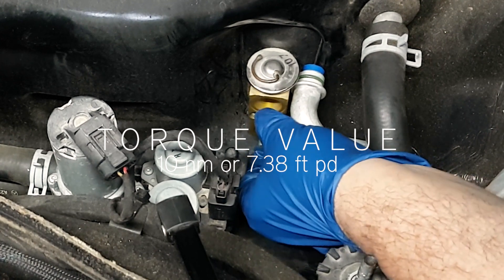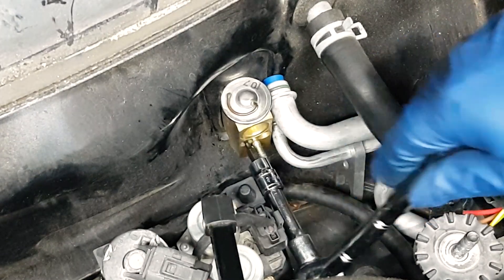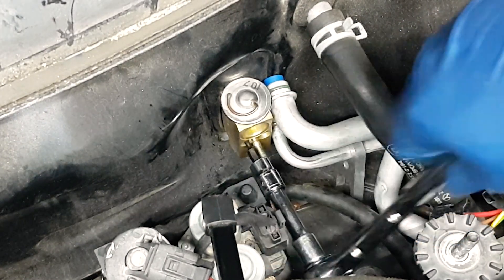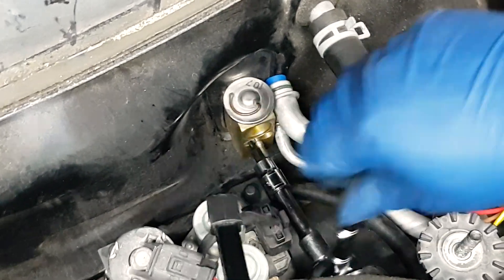Those are the two bolts you would have to remove with hex sockets. Torque value: all of these bolts — the two bolts and the one nut that holds the bracket — are at 10 Newton meters.